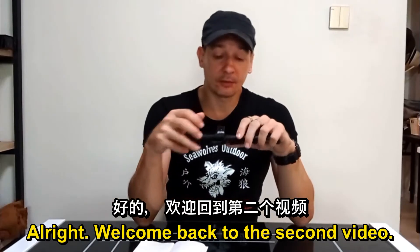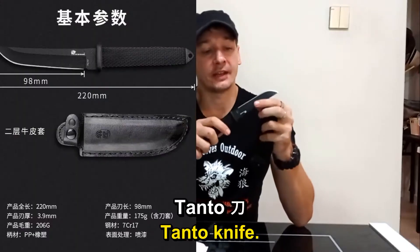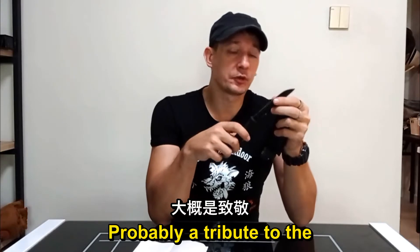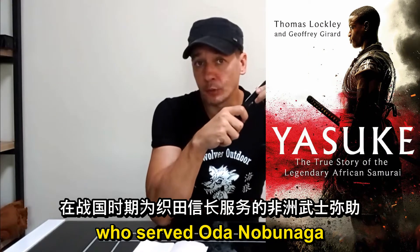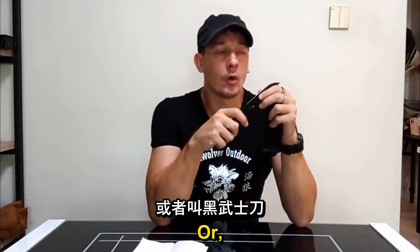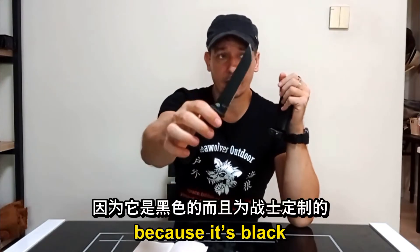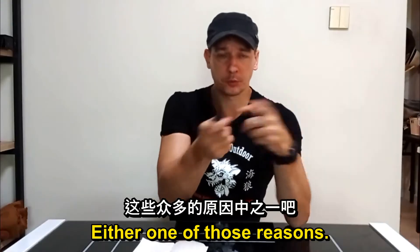Welcome back to the second video. This is the D26 Tento knife, also called the Black Warrior knife — probably a tribute to the African Samurai Yasuke, who served Oda Nobunaga during the Sengoku period. Or it's called the Black Warrior knife because it's black and for warriors. Either one of those reasons.